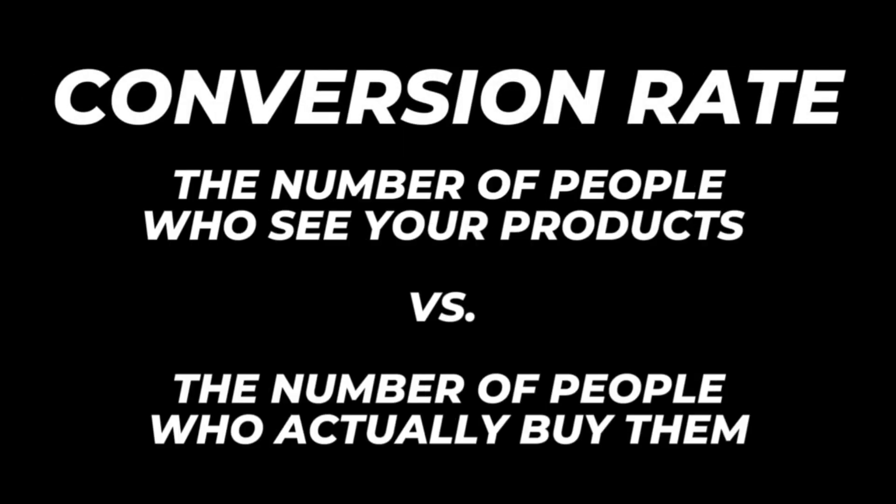This step is super important, especially for digital products, because if the listing covers for our digital products are distorted or cropped really weird, it's going to give potential buyers the idea that our products are rushed, incomplete, or unprofessional. That can hurt our shop's overall conversion rate — the rate of people who see our products and decide to actually buy them.